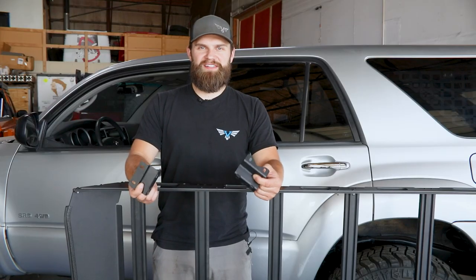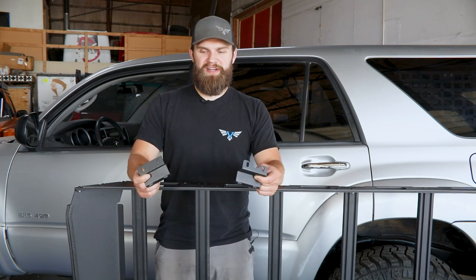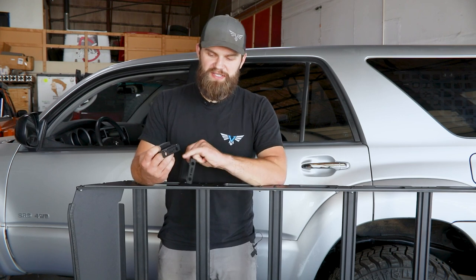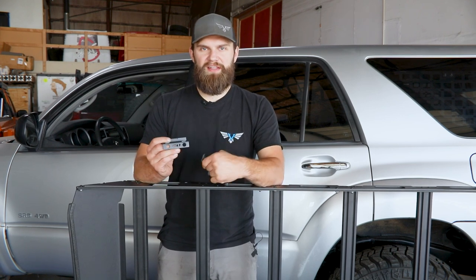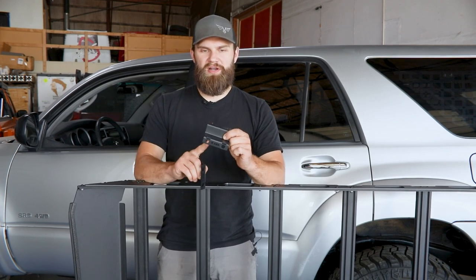With the accent panels installed, we can now move on to installing our mounts. First, you'll need to identify which ones are front versus rear, which is pretty easy using the last digit in the part number that's cut out in the bottom of the mounts — there's going to be an F identifying front, and an R for rear.